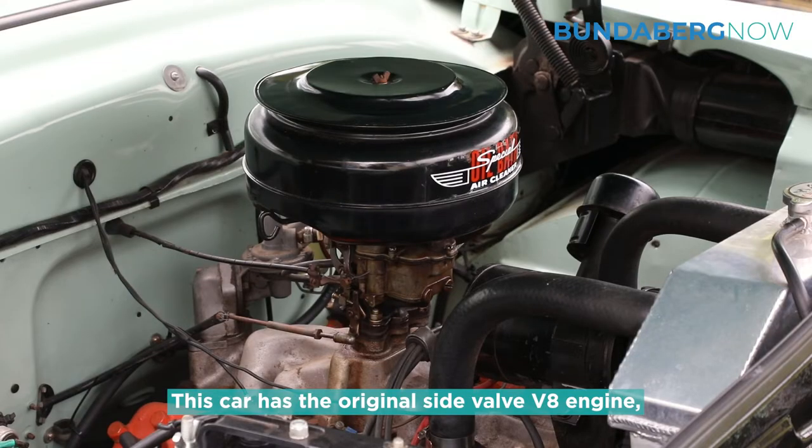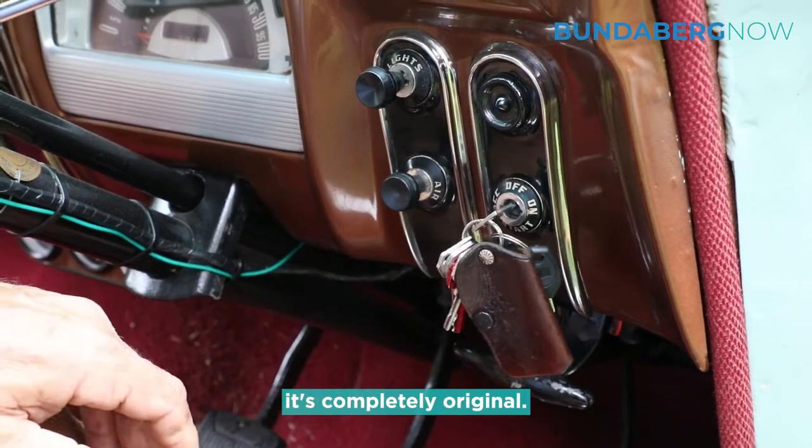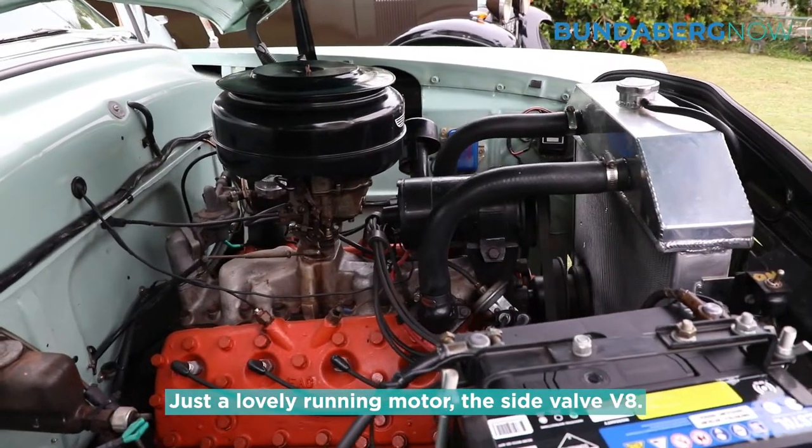This car has the original side valve V8 engine but it runs absolutely perfectly. It's completely original, just a lovely running motor — the side valve V8.